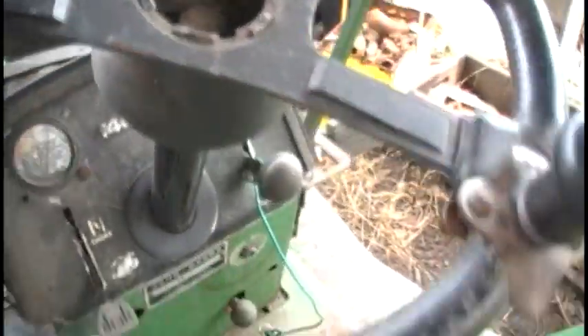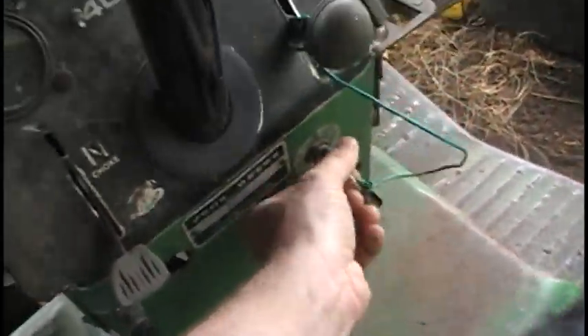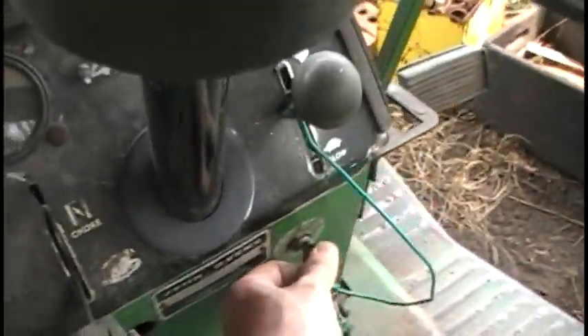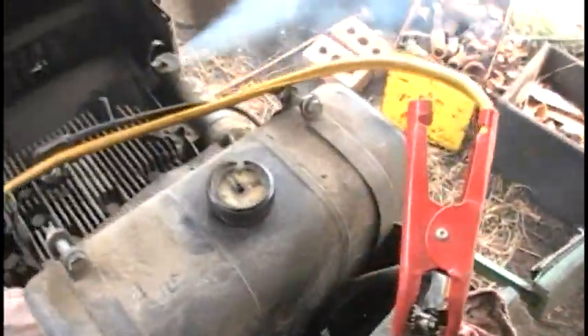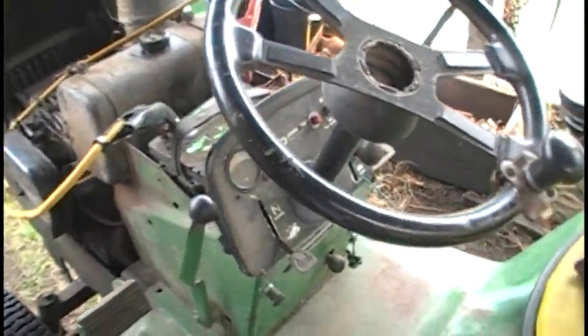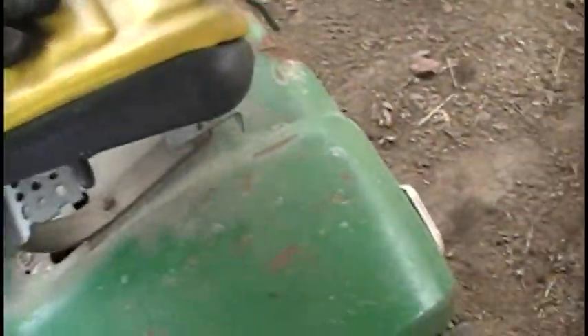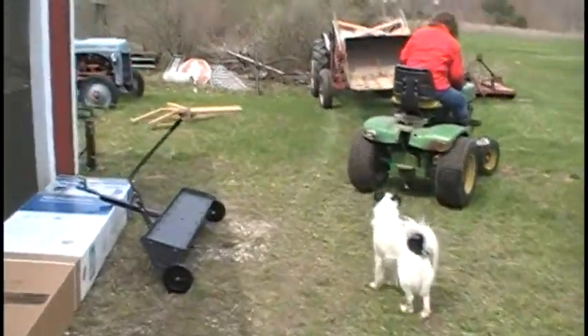It's hard to do one-handed in here. Give it one more try, then I'll put the camera down — I can't get it to go. All right, we're going to get this dethatcher hooked up and then the wife's gonna get moving on that.